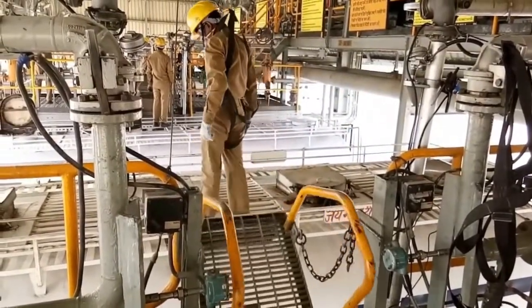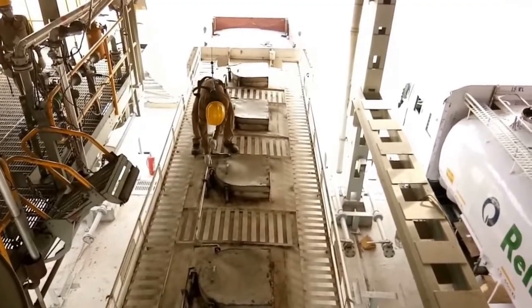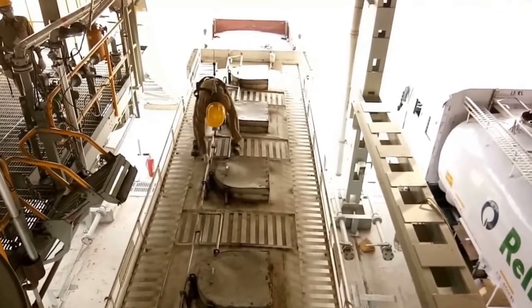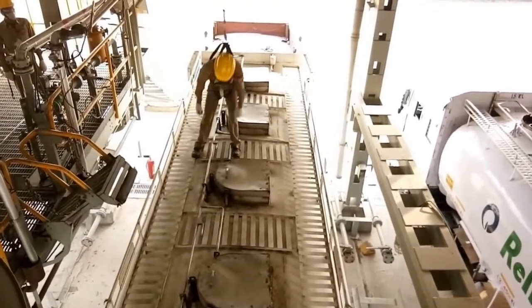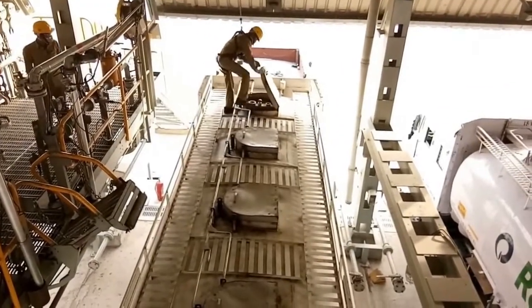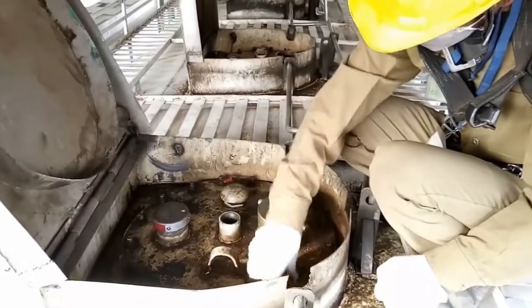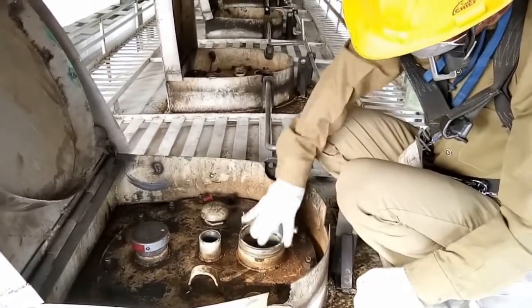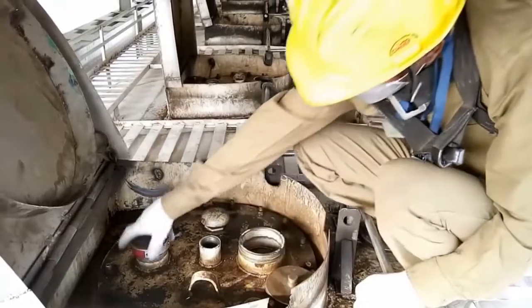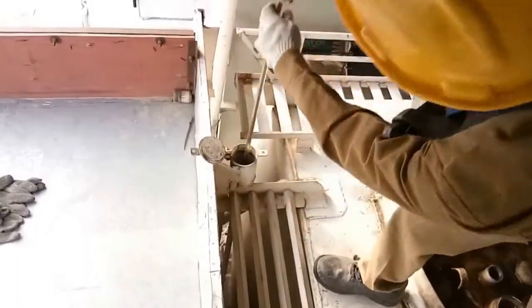He is disengaging the swing ladder and going on top of the truck. After reaching on top of the truck, he will disengage the locking rod of all the compartments and open up all the compartments. Once he opens all the compartments, he will open up the dip pipe cap, fill pipe cap, and the vent pipe cap for all the compartments.